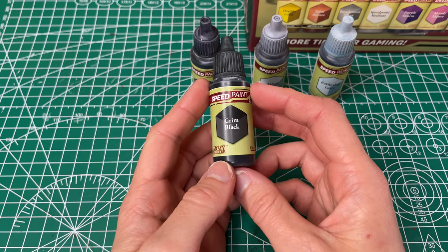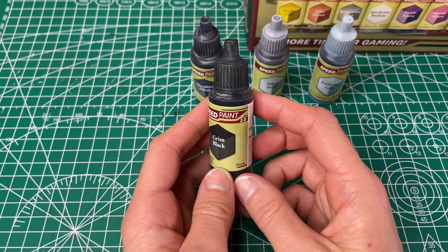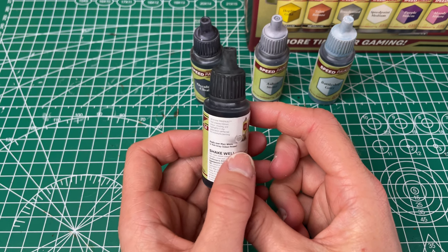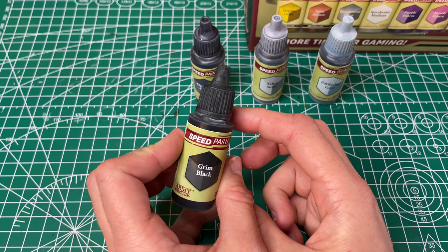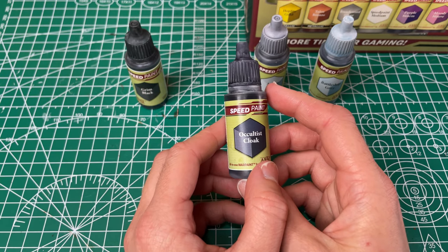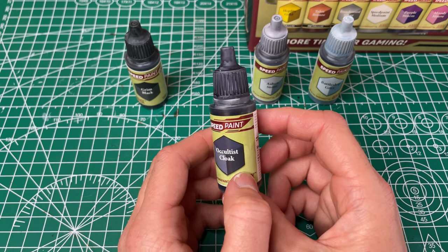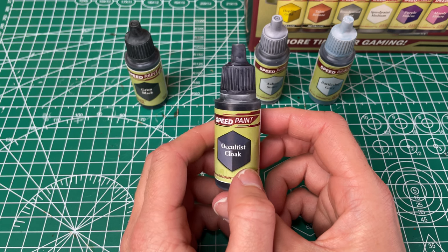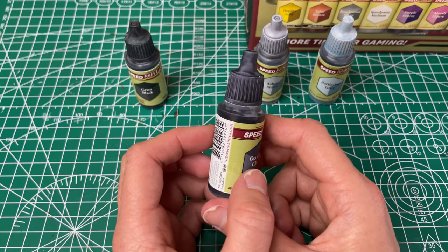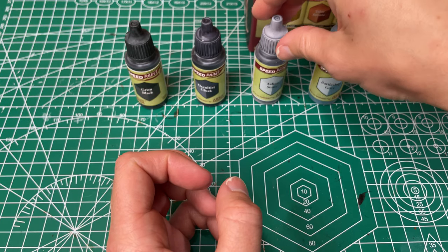Next up we have our Grim Black, and for the practical naming it is black — because that's just what it is. This one I actually like better than the original one, which was also in the original line. I just find it goes on a little bit more smoothly and has better coverage with one coat than the original. Since it's the only black I like it when I need black. Next up we have our Occultist Cloak, which they have called a blackish blue gray — you can definitely see it's kind of a black gray with a little tinge of blue. It has decent coverage. I can definitely see why they called it cloak, because it's definitely going to be a good cloak color or another one of those ones where I just don't want something to stand out.